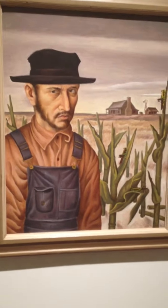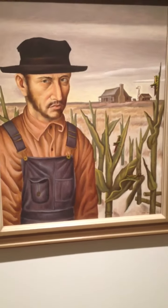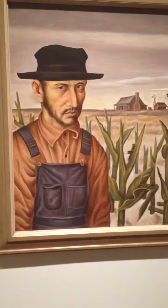The artist also uses vertical placement, where the objects in the foreground appear bigger than the objects in the background. There are also pyramid shapes that are repeated in the painting.